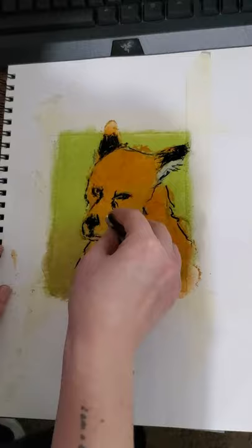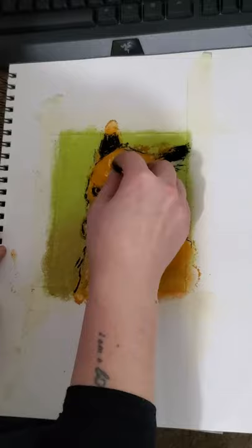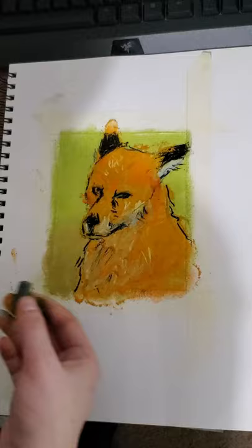I am now going in with a darker orange to create dimension for the fur. What you'll notice is that my marks are very loose and sporadic — this is intentional. When working with pastel I prefer drawing animals in abstract form and minimum realism, to create a more illustrative style.